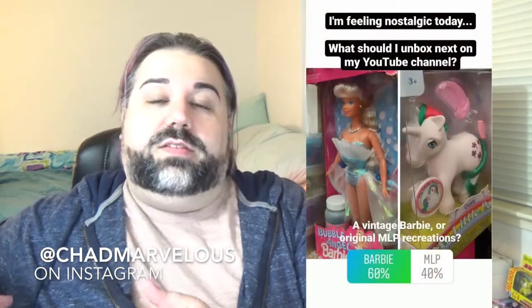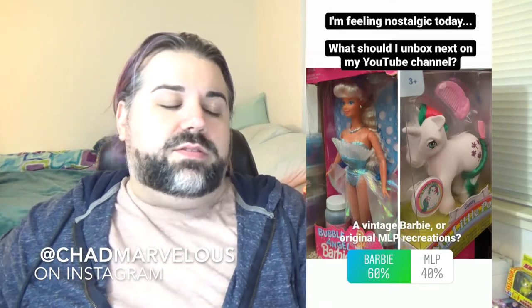Hey everybody, welcome back. So today I'm going to be doing another unboxing and review for you. I was feeling a little nostalgic this weekend and I asked you on Instagram what you would rather see — whether you wanted to see a vintage Barbie or vintage G1 My Little Pony recreations. The poll was kind of close, but Barbie did win out. So I'm actually going to be unboxing and reviewing this vintage Bubble Angel Barbie.